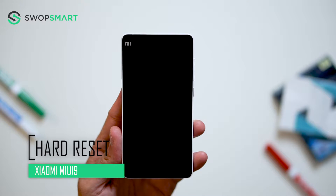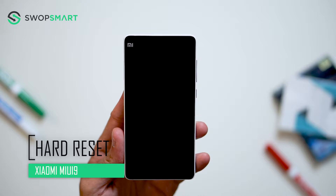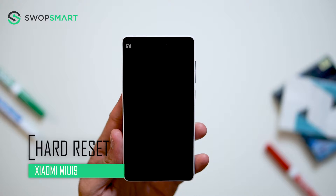Hello everyone, on today's episode of Get Smart with SwapSmart, we will be teaching you how to hard reset your Xiaomi MIUI 9.